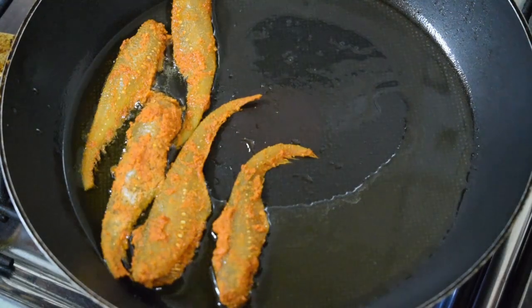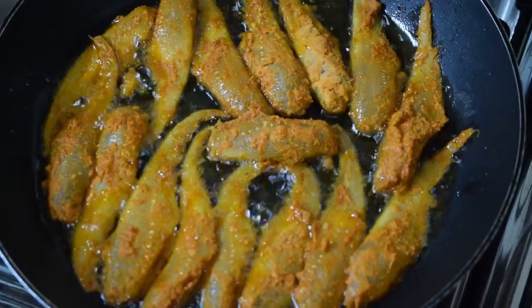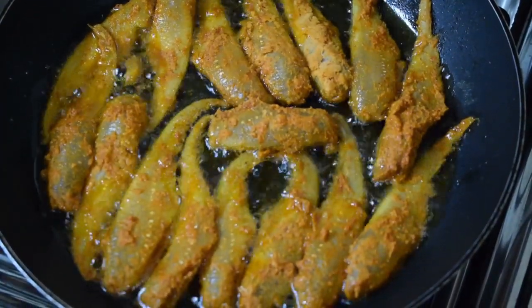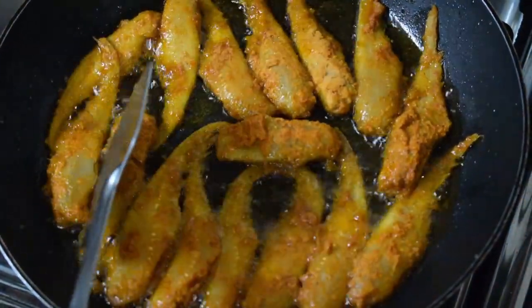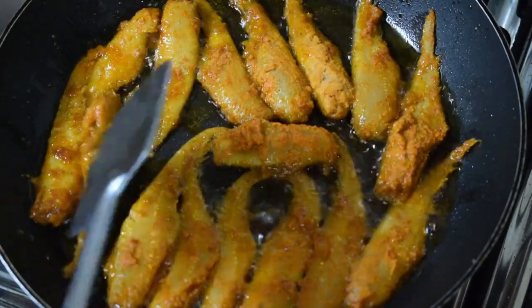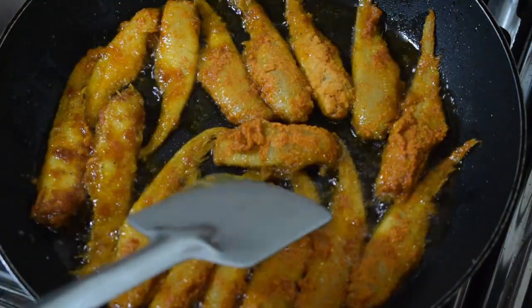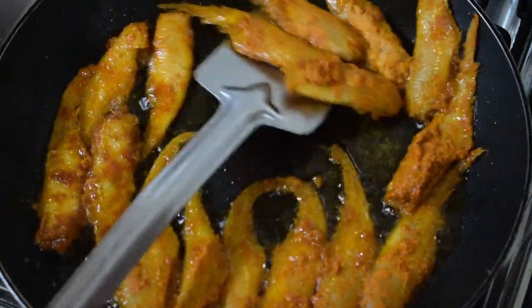Once it is fried on one side, carefully turn it to the other side — be very gentle since the fish is very small. You can use any type of fish like the silver fish; the tiny ones are really tasty.